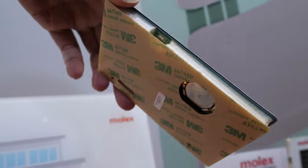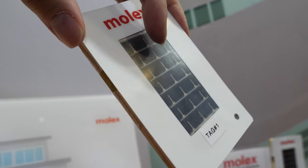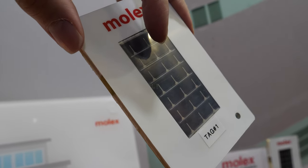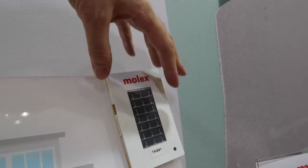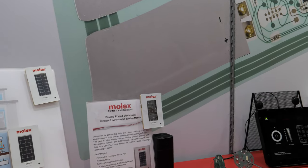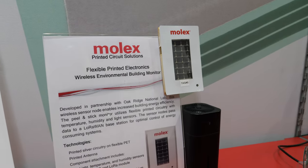So electronics are active inside it? That is correct. We integrated a solar panel into it — that's not one we make, it's integrated. And there's a battery in there for battery backup and also a LoRa wireless network in there.